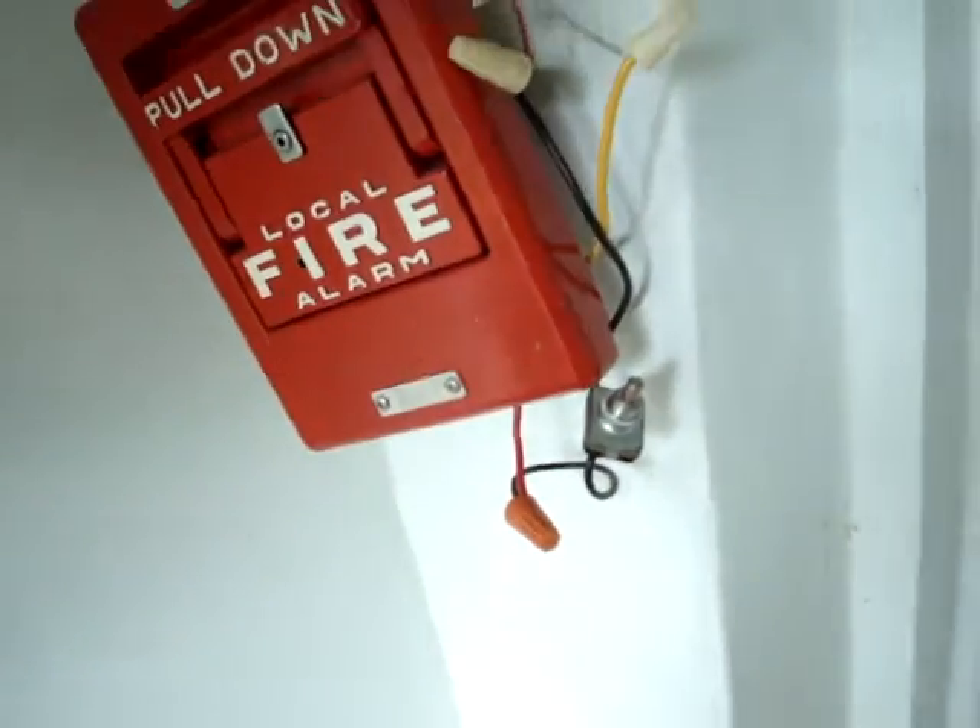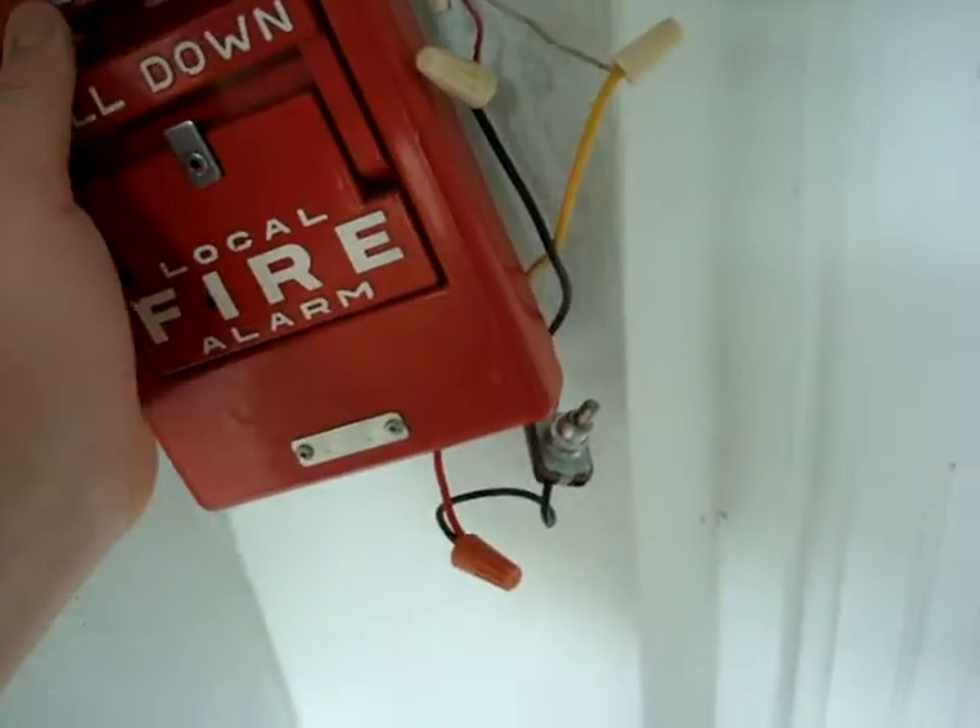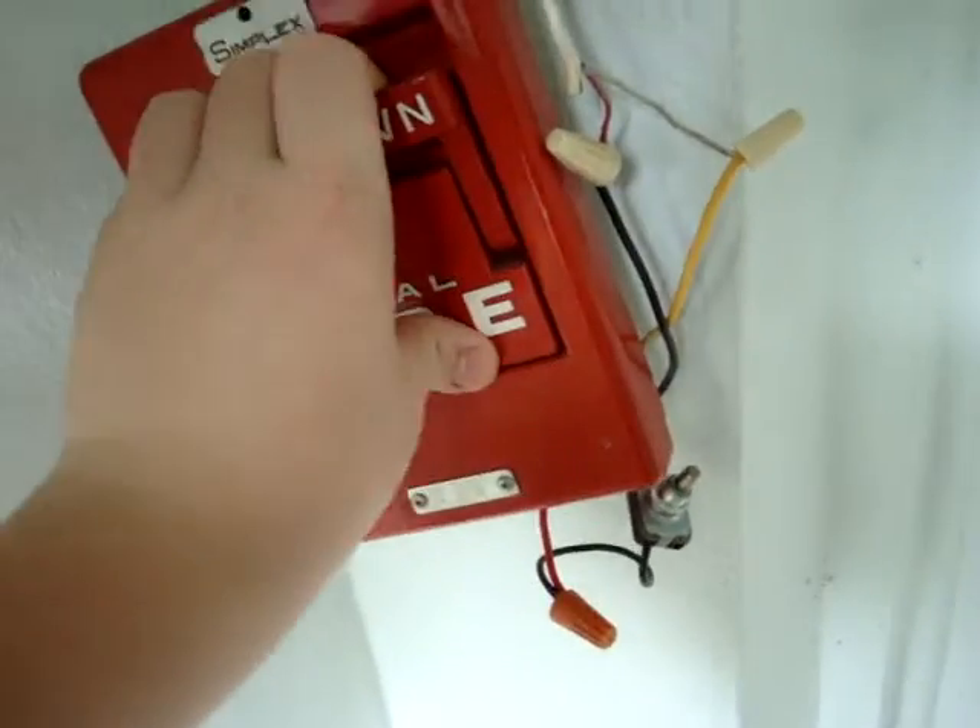I'm doing this just so I don't irritate my grandparents. Let me try and pull it, and the code will be the same code that it's always been. Hopefully it will pull it out of the wall.